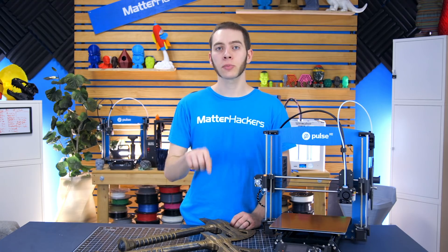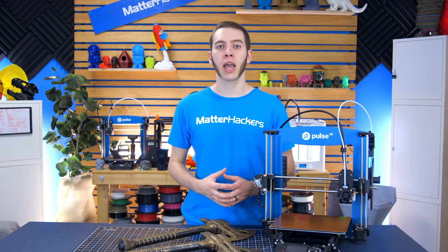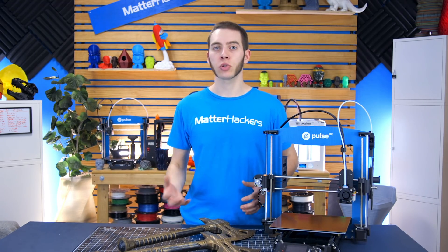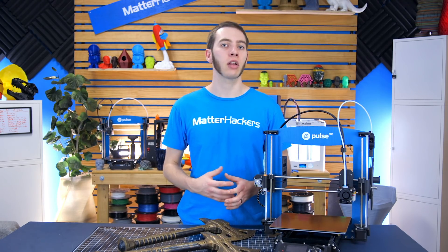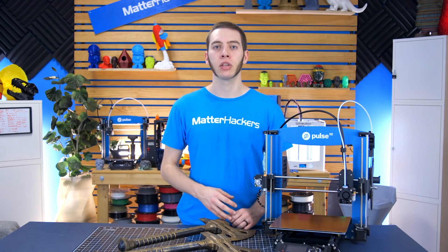If you're not subscribed to the channel, go ahead and subscribe down below where you can join the rest of the hacker community and talk about all sorts of things 3D printing and stay up to date about more how-tos, big builds, and other meetups and things that we'll be doing. Now let's dive in.